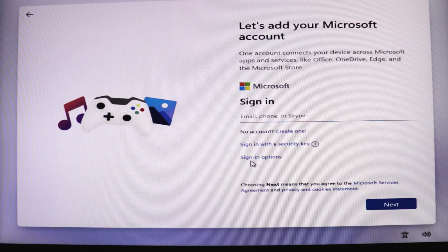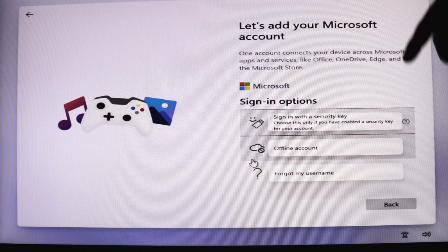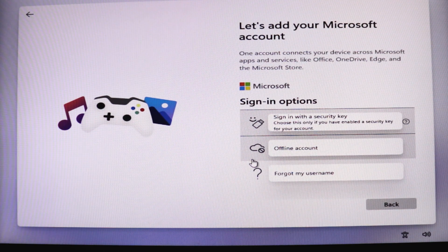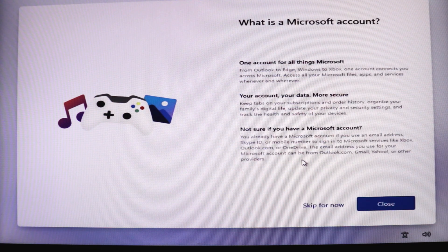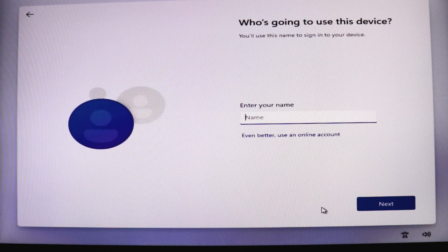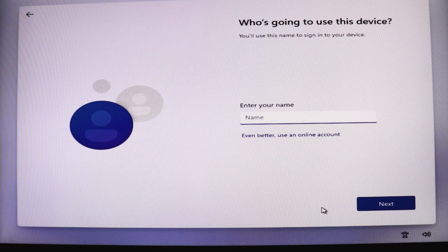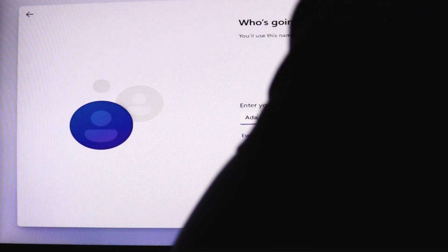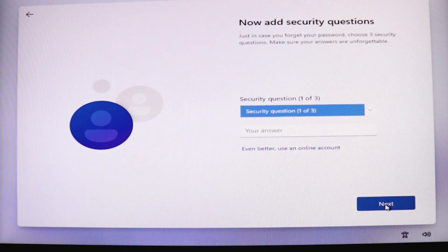I'll click on 'Sign-in options'. If you have a Microsoft account, you can log in with it, but I'm going to go offline for now. I'll select offline account and click 'Skip it for now'. It's asking me to enter the name of my computer — I'm going to give it 'Adam's Tech Guide'. It's asking for a password, so I'll put one in and click Next.